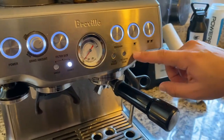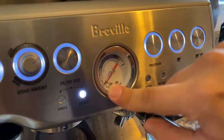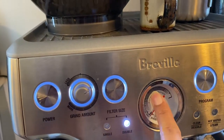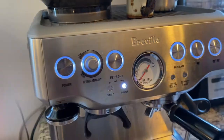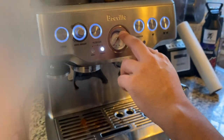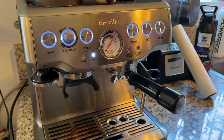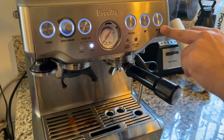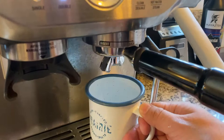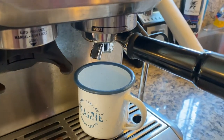Now, moment of truth. Once you have it here, focus on this pressure meter — it has to be in the middle. The pressure's got to line up right in the middle. Or if you like it a little more bitter, burn it a little bit with higher pressure. If you like it softer, lower pressure. Hit the double cup since we're doing doubles. Load your cup. You can do two separate shots too if you wanted to.